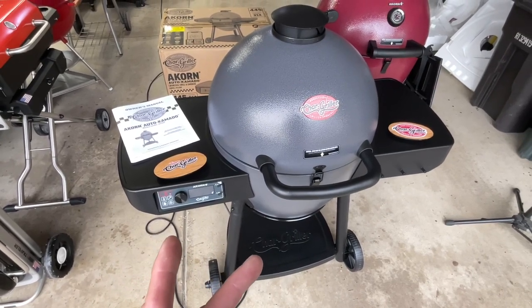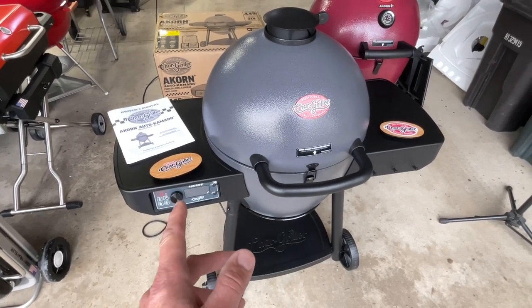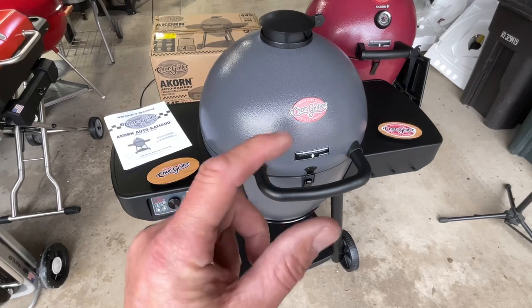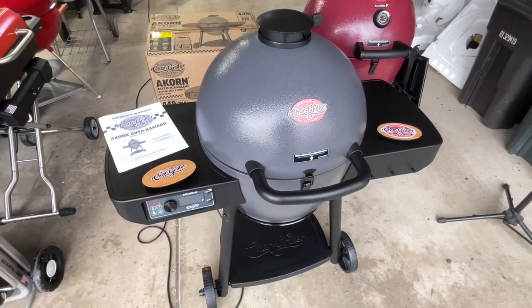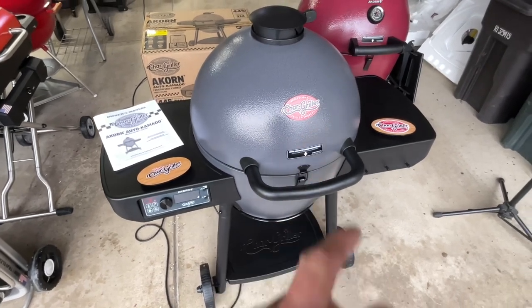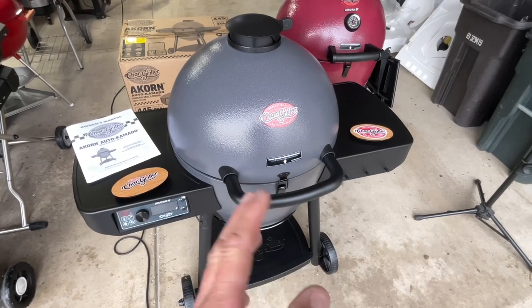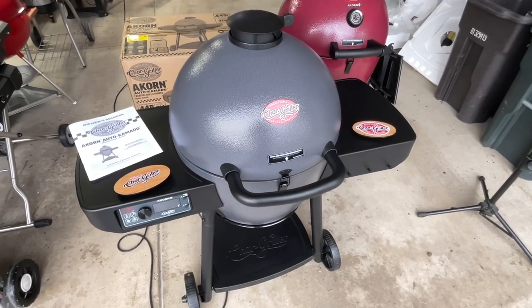Or say you want to get smoking hot — 700 degrees. Maybe you want to reverse sear some steaks. Set it at 225, get your nice thick steaks up to about 100, 110 degrees. Pull them off, fire this thing up to 700 and sear on a cast iron grate, because it still has a cast iron grate. There's a lot of interesting things going on here. Keep on watching — we're going to put it together and I'm going to show you all those interesting things.